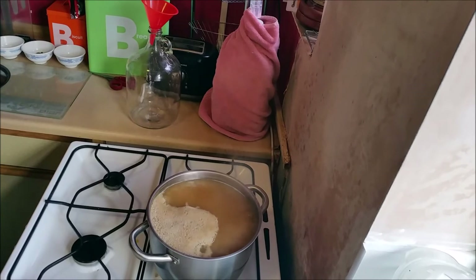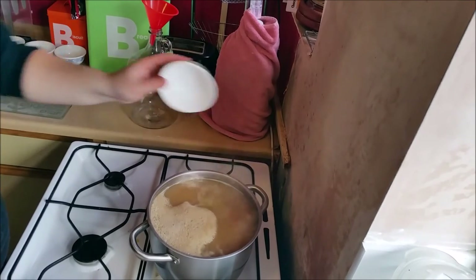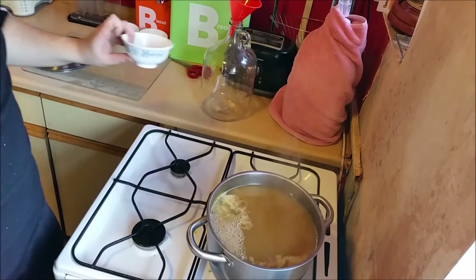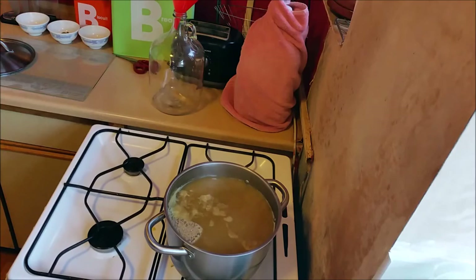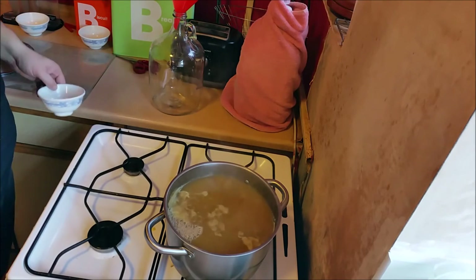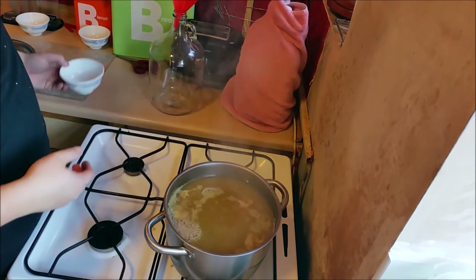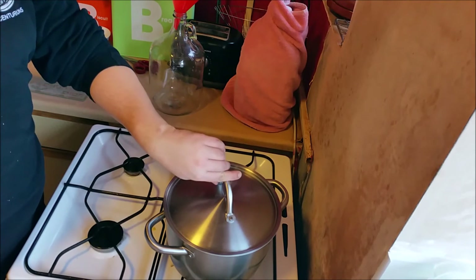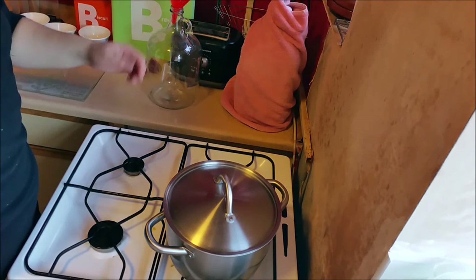It's been 15 minutes — time to add our first addition of hops. In they go. We've got 15 minutes left in the boil — time for some more hops. That is the boil over, so the flame goes out and the final hop addition goes in. The lid goes on and this is going to go in the water bath to cool down. Once it's cool we'll get it in the fermenter and then we'll have some lovely beer in a few weeks.